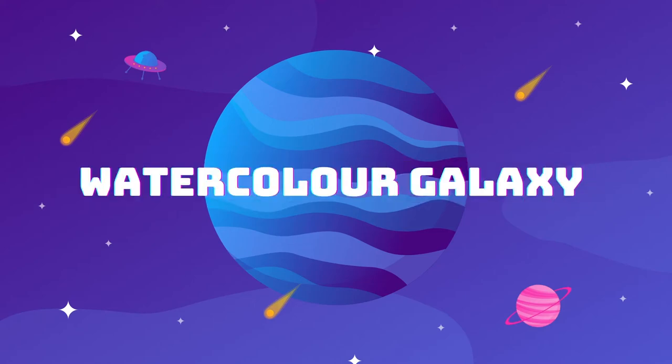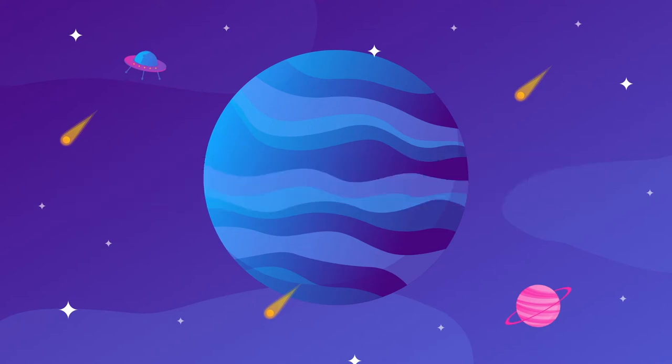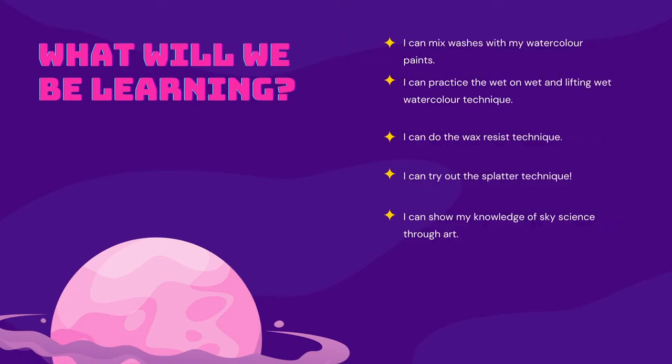Watercolor Galaxy with Ms. Bowley. Here's what we're going to be learning about: mixing washes with watercolor paints, and a few watercolor techniques including wet on wet, lifting wet, wax resist, and splatter technique which is optional. We're also going to show our knowledge of sky science by making art.